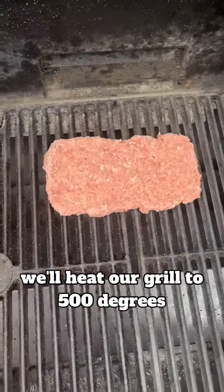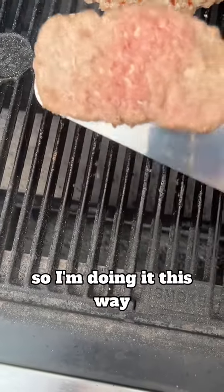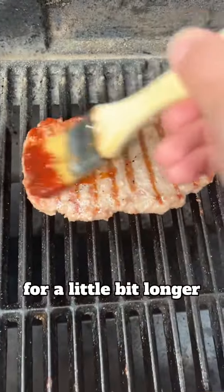After about an hour, we'll heat our grill to 500 degrees and add our pork patties. McDonald's does it on their flat top, but I wanted some nice grill marks, so I'm doing it this way. Then we'll baste the meat with some barbecue sauce and let it cook for a little bit longer on each side.